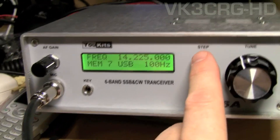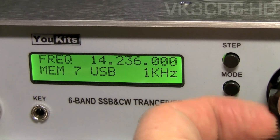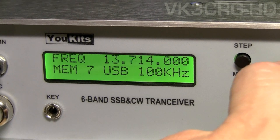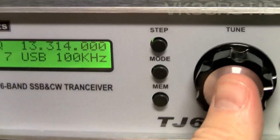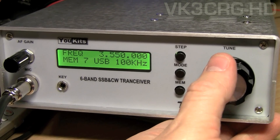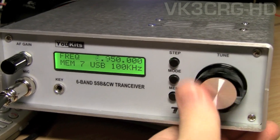You can see it's got a step button, so I can change the tuning step — currently on 100kHz steps. You can change the step size. To change the band you just hit this tune button. There's 80m, and you can go up from there to 40m.